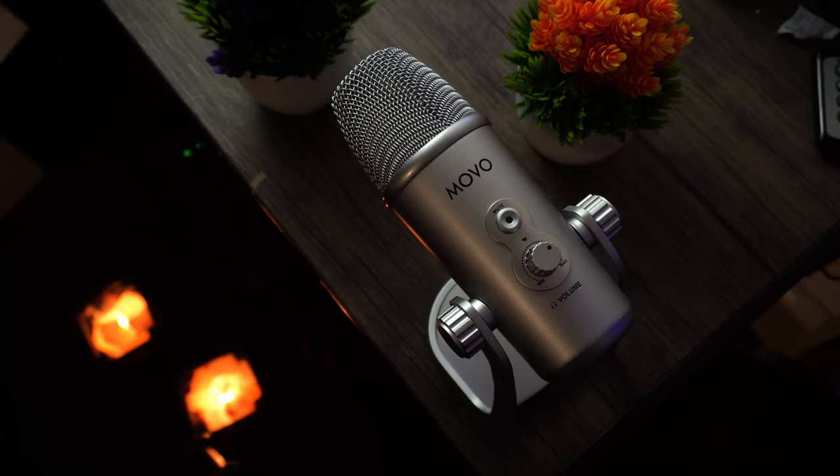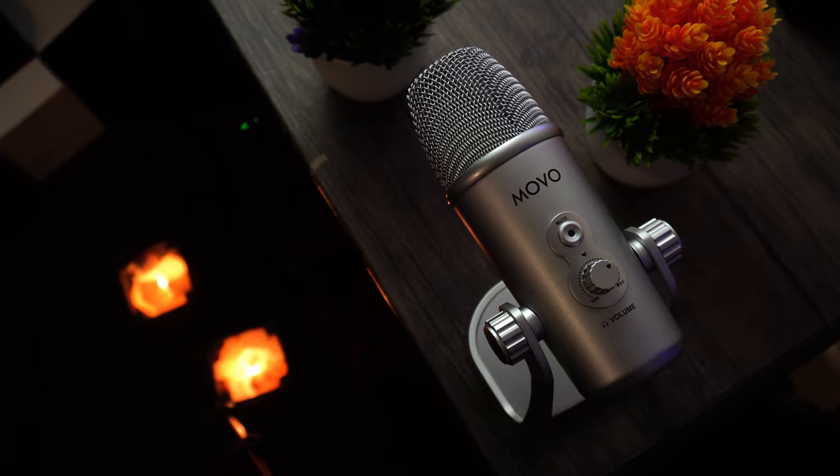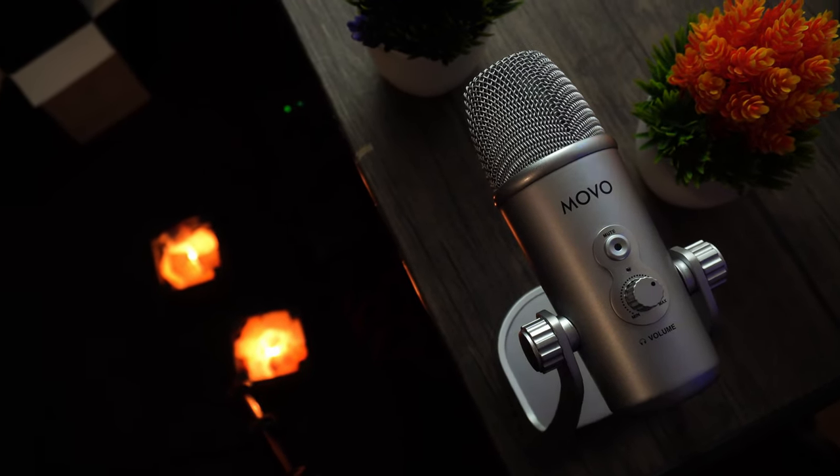The last microphone I reviewed from Movo was this XLR microphone that retailed for just a little bit less than $150. It was an amazing microphone for the money — one of my favorite XLR microphones for the money, period. However, I came across this USB microphone on Amazon, reached out to Movo once more for a review, and they came through. So, introducing the Movo UM800. Let's dive right in.